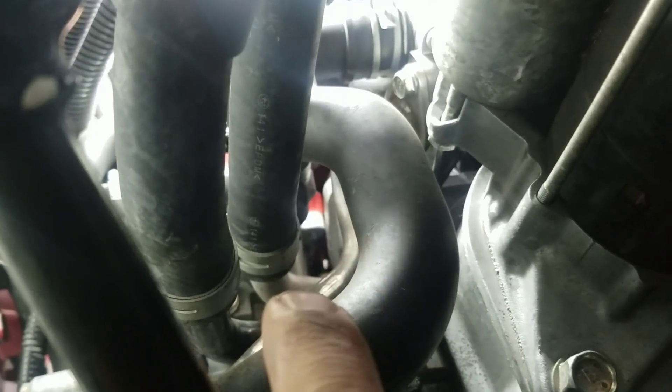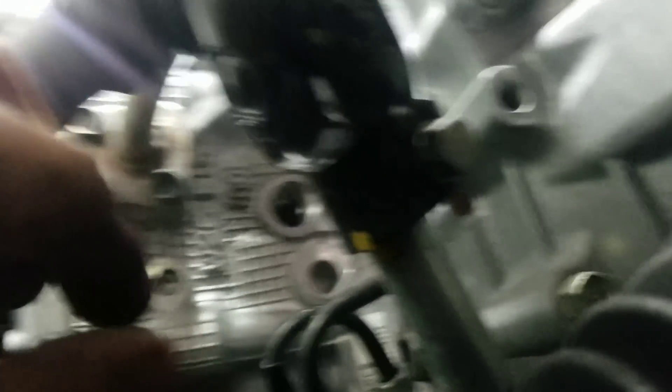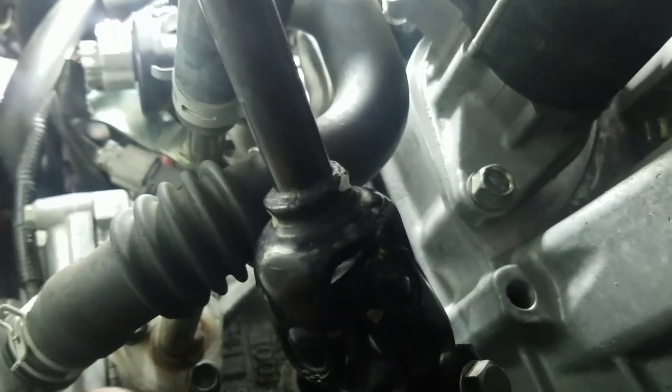Right here is the heater hose that you're going to tap into with the T-fitting. This is the return hose for the heater core that goes back to your water pump — that's a suction line. The silver line on the right side is the line that goes to your heater core, so you want to tap into this return line. By tapping from here to the return line, it's going to create a vacuum, sucking all that hot coolant from the combustion chamber and cylinder head back to the water pump.